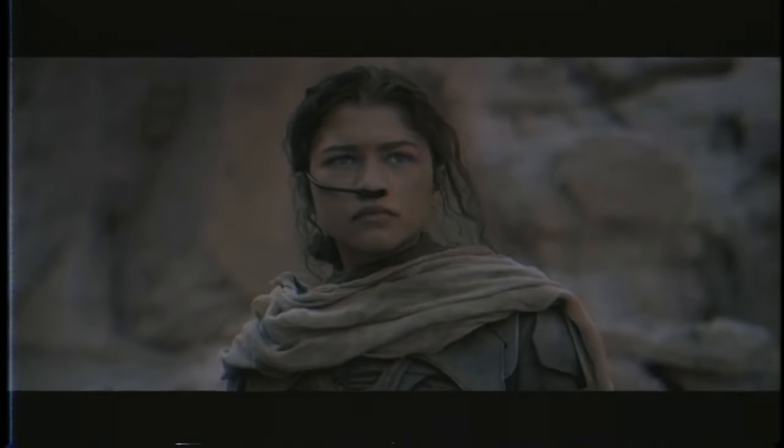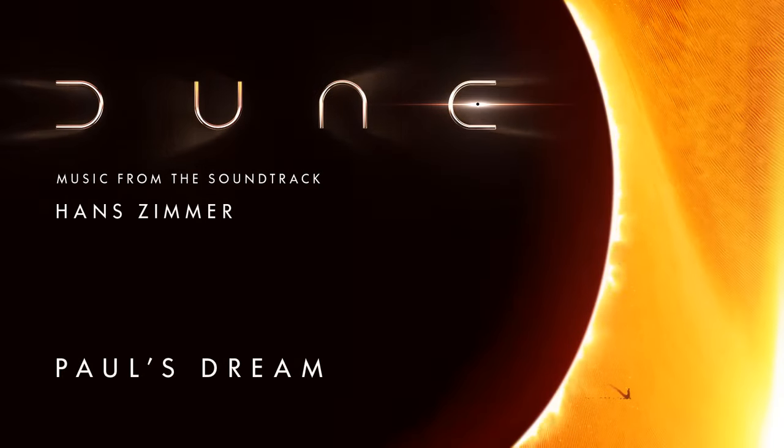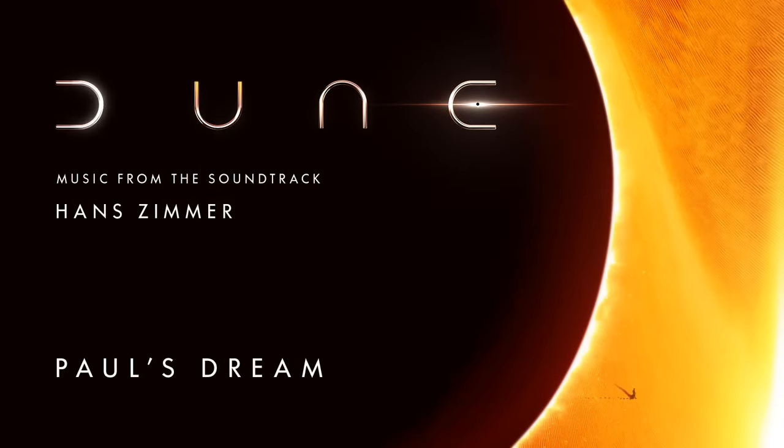The IMAX sound system is not messing around with this movie. From the moment the film begins, we're introduced to Arrakis and Harkonnen, and Hans Zimmer's incredible score just fires on all cylinders. Not quite enough to make you go deaf or get tinnitus, but enough to make a standard theater screen or your home sound system just seem like a $20 Bluetooth speaker. Any time in the movie where the track titled Paul's Dream came up, chills every time.